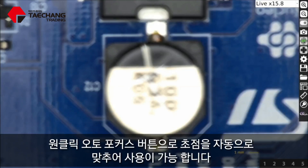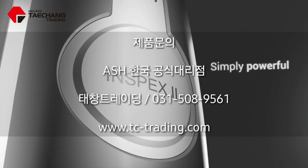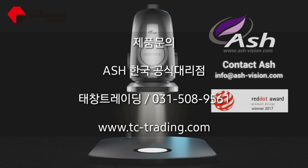A one-click autofocus on-screen indicator makes it suitable for a wide range of applications. Simply powerful — Inspects 2. Visit ashvision.com now or contact ASH to learn more.